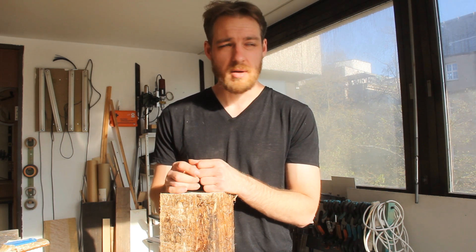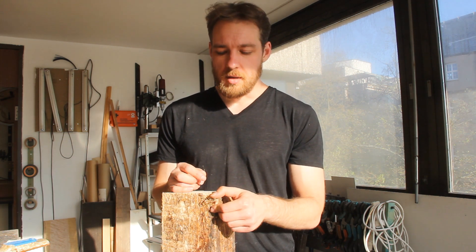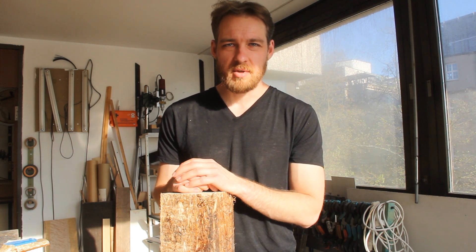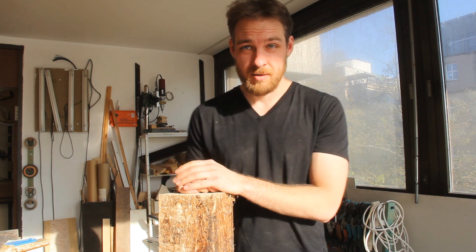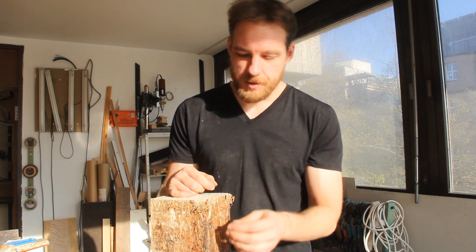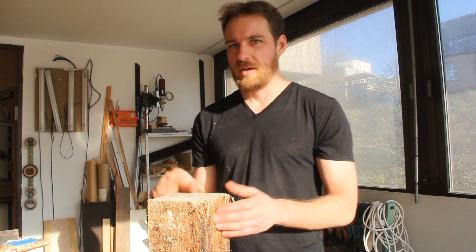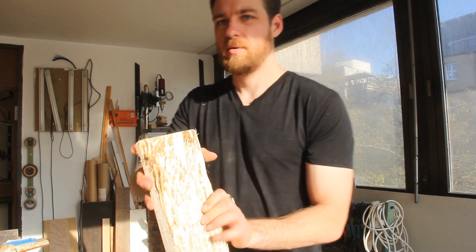The first problem I had with the material: when it came, the package was ripped open with some holes in it — maybe customs checked what it was. The result was that the whole thing was kind of moist or even wet, and it smelled a little bit. I had to let it dry for a couple of days. Also on the edges it got some damage, so I had to cut away a lot of material on the ends.